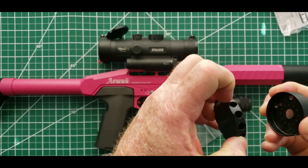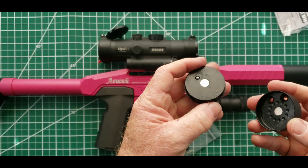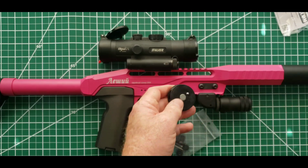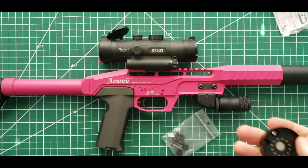These come in .177, .22, and .25 caliber — they are caliber specific. You're going to take your fingernails and pull it apart. This magnet is quite strong, so be patient. Don't use a tool, just use your fingers — it will come apart.